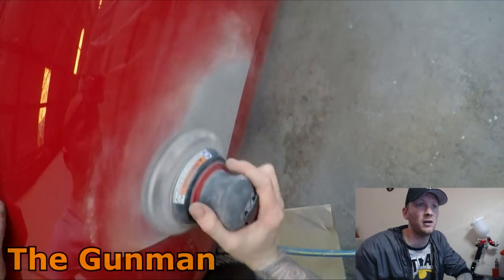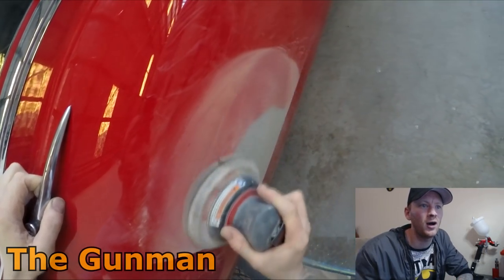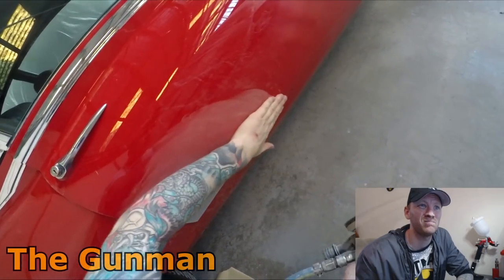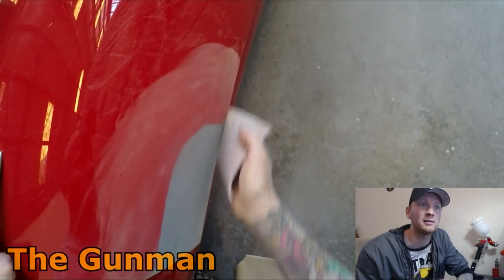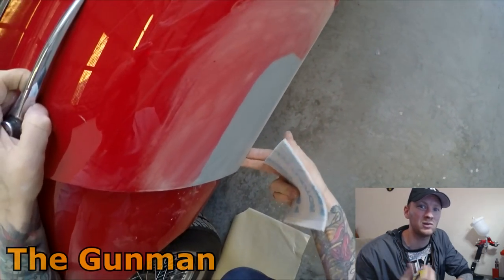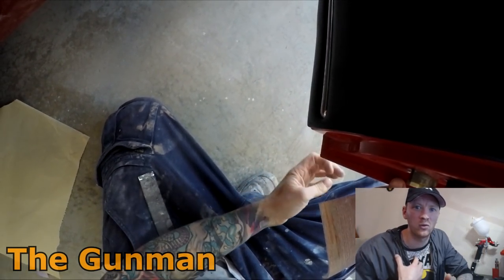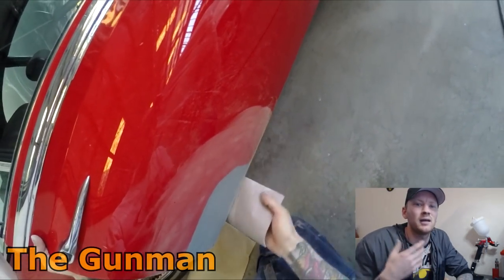The most important thing is your color. For those DIY guys doing it at home who don't have access to a tinting rack or anything like that, it's pretty important to take the car down to a paint supplier and just say, 'Hey, I need this color matched.' They may or may not charge you — most of the time they do it for free. For us, if we have a specific color that needs matching, we can do it 99% of the time ourselves.